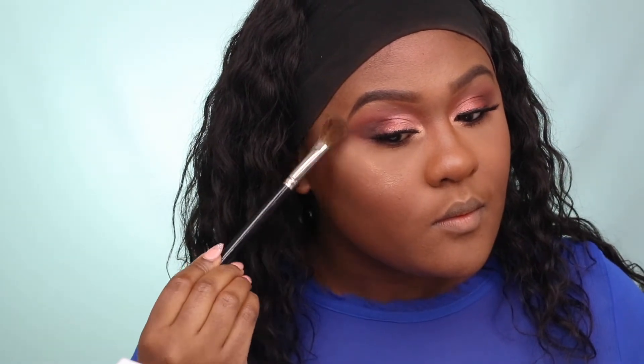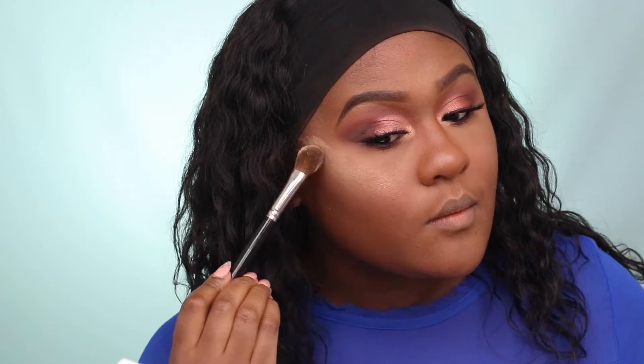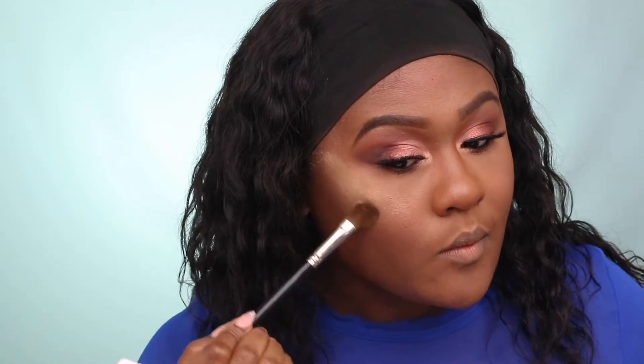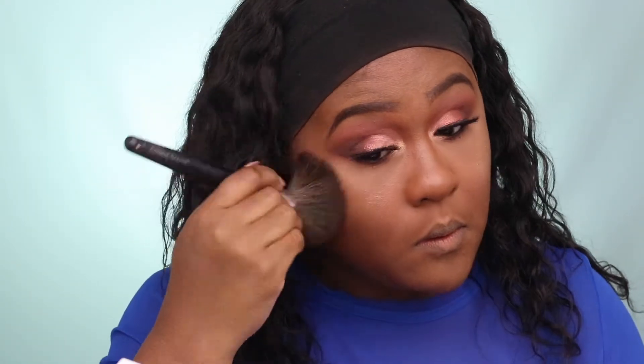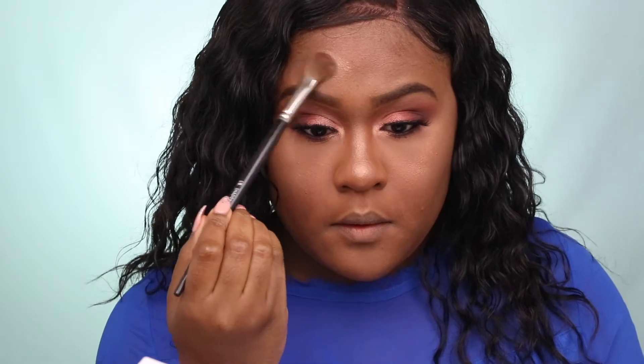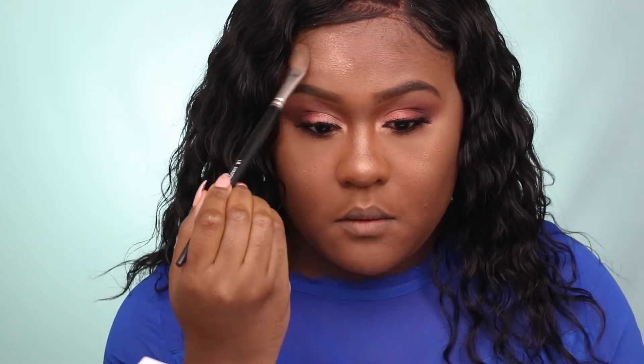For highlight, I'm using both Shayla x ColourPop highlighters. The first color is called Pose, which is a loose powder highlighter — if you're my skin tone or darker, this is a beautiful copper-toned highlighter. The second color is called Booin, and a little definitely goes a long way — this was Booin! I'll take a fluffy face brush to wipe away any excess powder for a more natural highlight. I'm also applying that shade on my forehead.